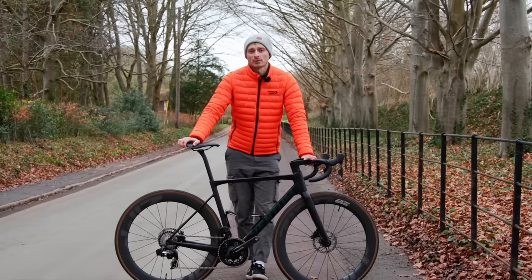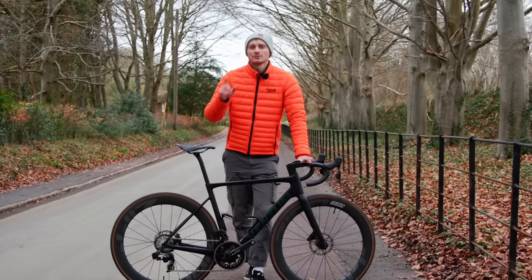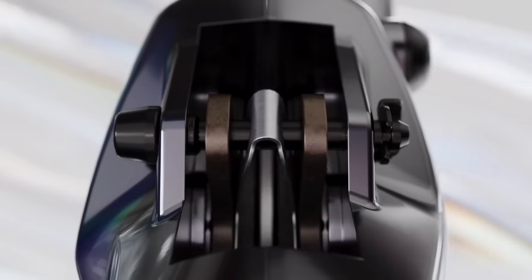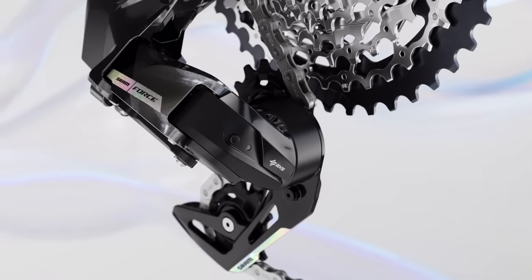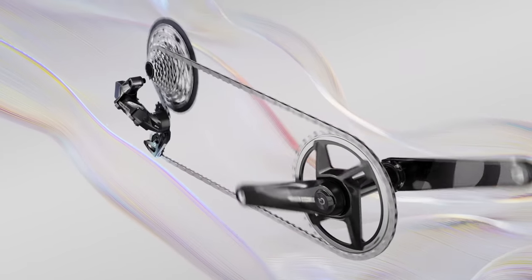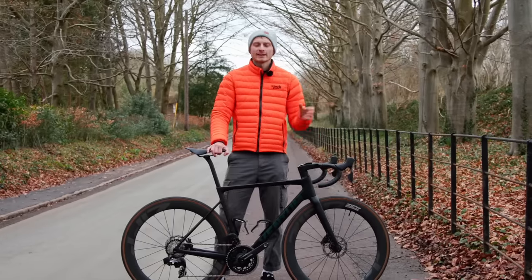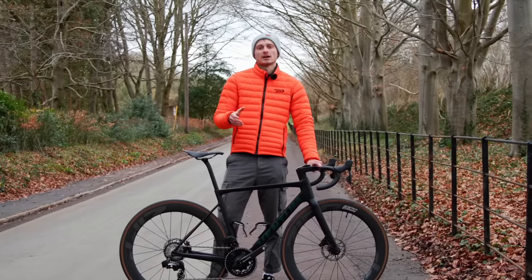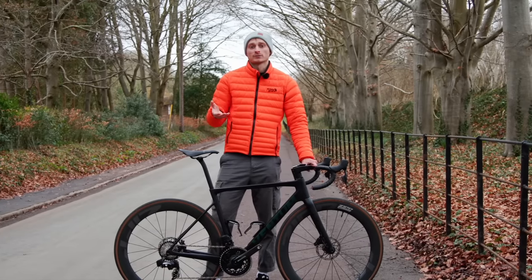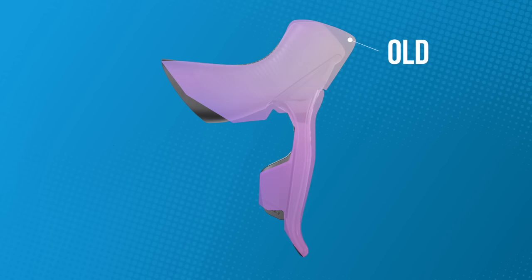Aesthetics is very subjective, but I'm yet to find someone who prefers the look of the old one — see if you can be the first down in the comments section below. The increased blackness and oil slick graphics look premium enough for a dream build, without being so bling that they detract or clash with some frames. Then there's the shifters. I've been using the Rival AXS since it was released, and it's a good shape that works really well for me, better than the old bulky style found on the Red and old Force.